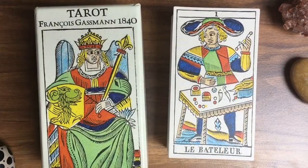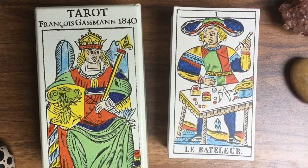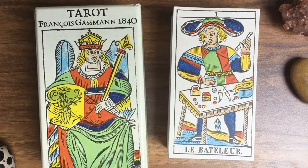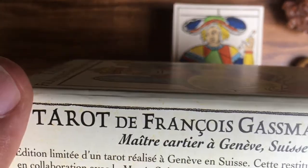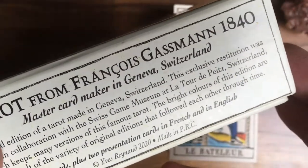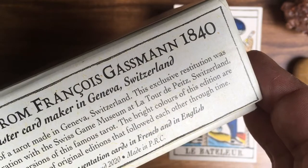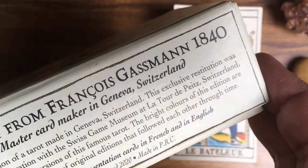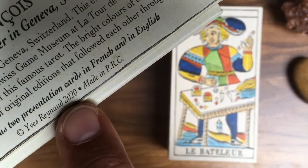Hello everybody, Chris here from Cuts and Colors. I was asked on Instagram to do a walkthrough and review of the newly released Tarot de Marseille by François Gassmann, 1840, as you can see here. This deck is done by Yves Reynaud from France, and I ordered the deck directly from France. It's an exclusive restitution made in collaboration with the Swiss Game Museum. Copyright Yves Reynaud 2020.